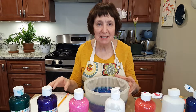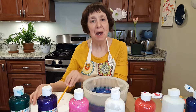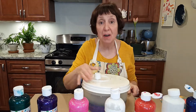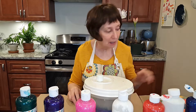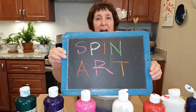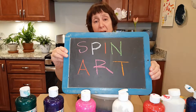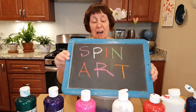Hello, my name is Elise Katz and I'm a children's librarian. I'm here today to do a fun project that I hope you can do at home with your children. I call this project spin art, and we are going to be using supplies that I hope you will have at home. We don't need a lot.